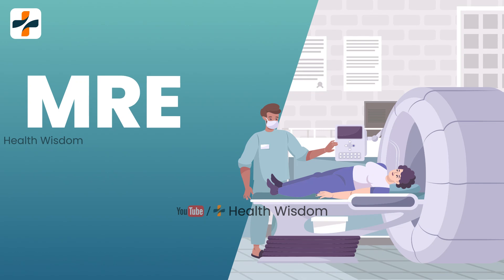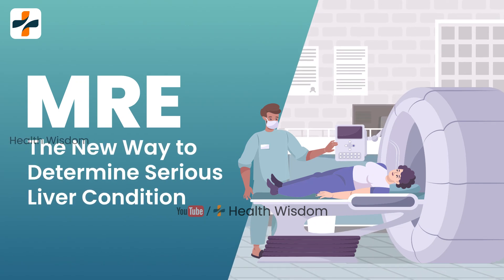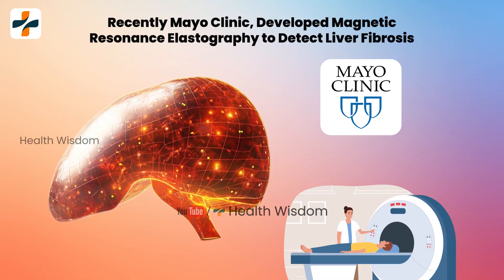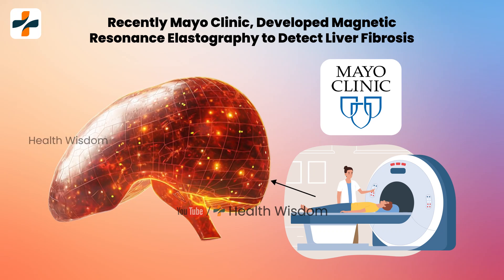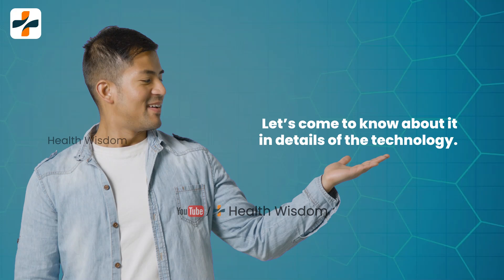M.R.E. — The New Way to Determine Serious Liver Condition. Recently, Mayo Clinic developed Magnetic Resonance Elastographer technology that uses sound waves to detect liver fibrosis without a biopsy. They also demonstrate the growing demand for M.R.E. in the healthcare field. Let's come to know about this technology in detail.